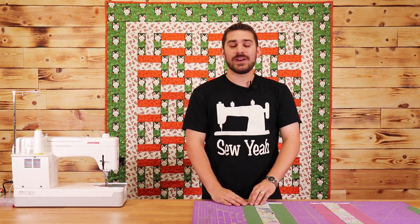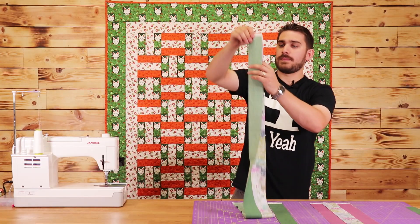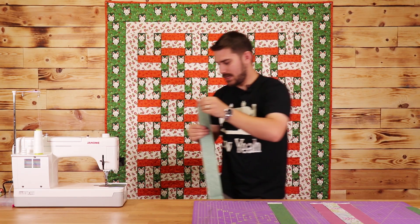What I'm going to do next is take my strips here, put them right sides together, sew a quarter inch seam all the way down, and then iron them out. I'm going to unfold these, line them up so everyone can see, and take them over to the sewing machine and sew.